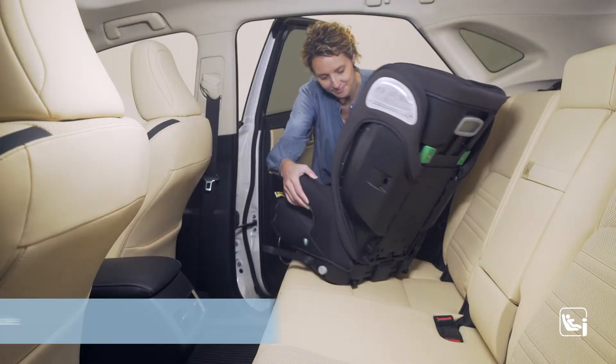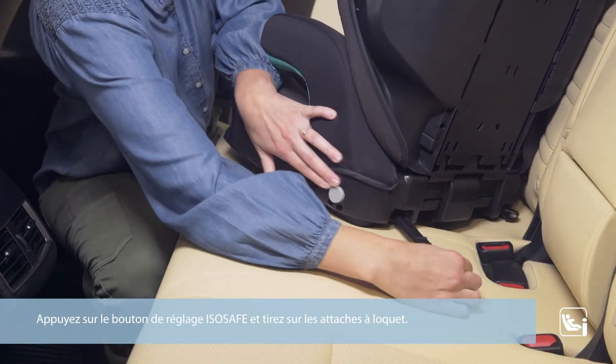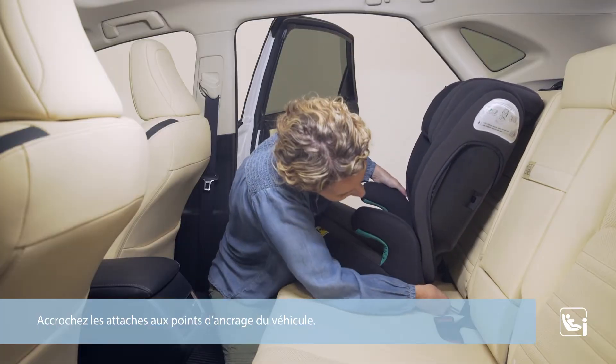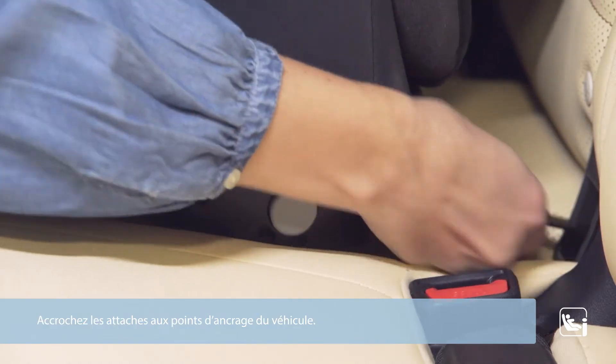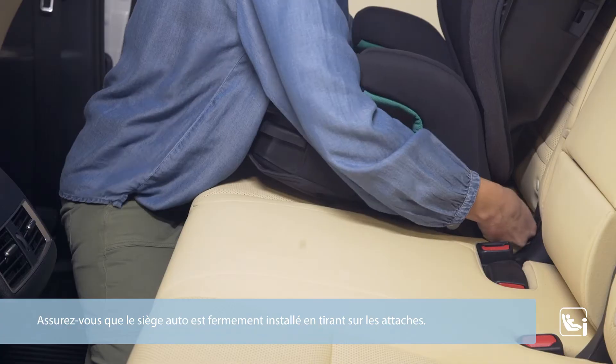Place the booster onto the vehicle seat. Press the ISO safe adjustment button and pull out the latch connectors. Hook the connectors onto the vehicle anchor points. Double check the child seat is secure by pulling on the connectors.